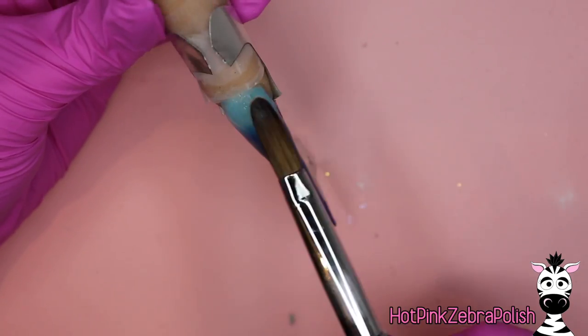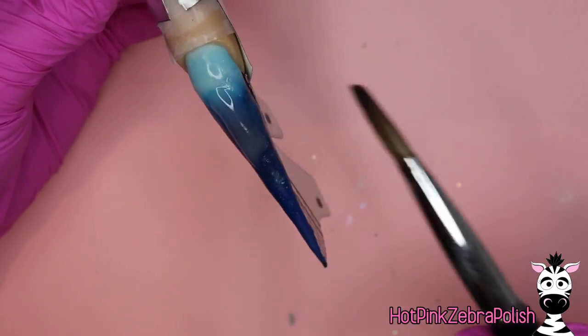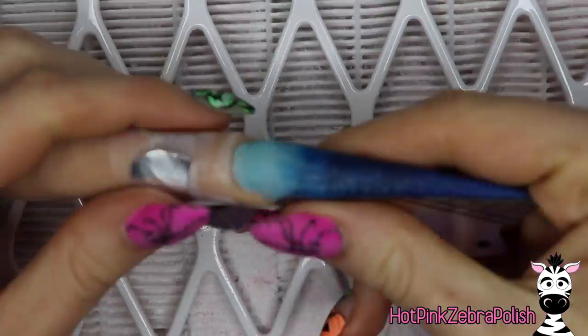Encapsulate the whole nail with a layer of clear acrylic. Make sure you're building up your nail structure — look at the nail from the side. Stilettos are notorious for having a dip in the middle, so if that is the case, it's okay, just fill it in.